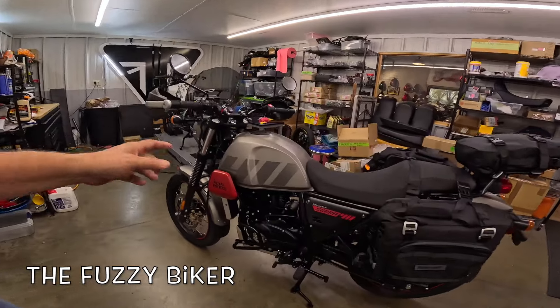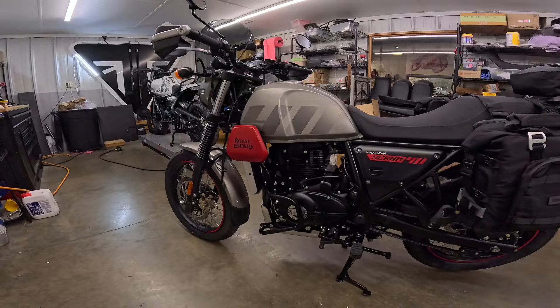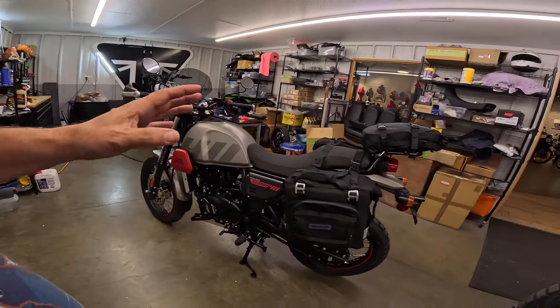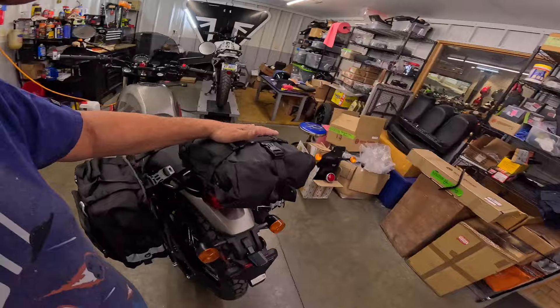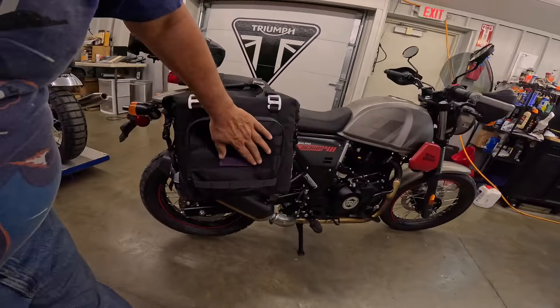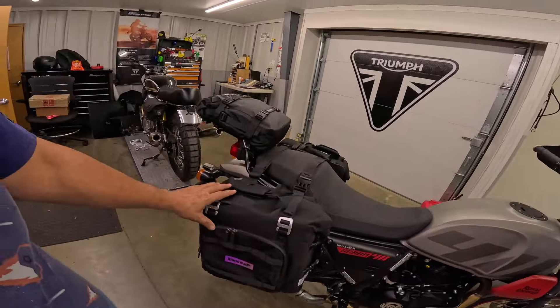This is a Royal Enfield Himalayan Scram 411, air-cooled — the old air-cooled model. This one has been rigged up pretty good, but I really want to show you the bags, these RhinoWalk bags. I've been looking at these for quite some time. I did some talking with Baxter's and they have bought a bunch of them, and I think they are pretty darn cool.